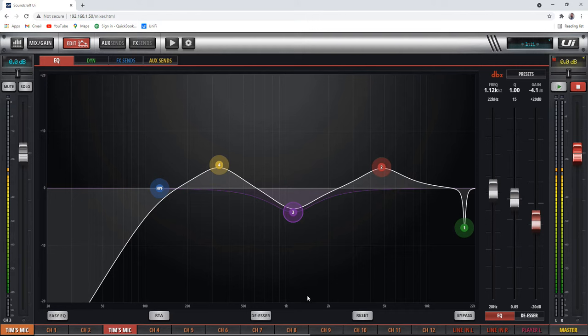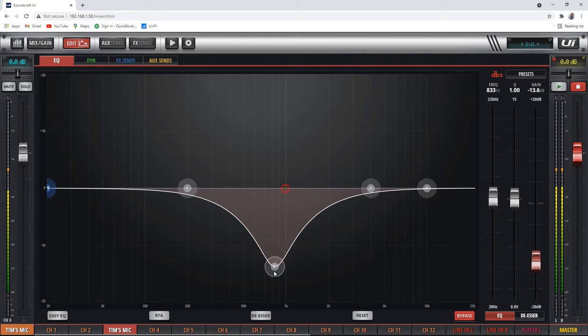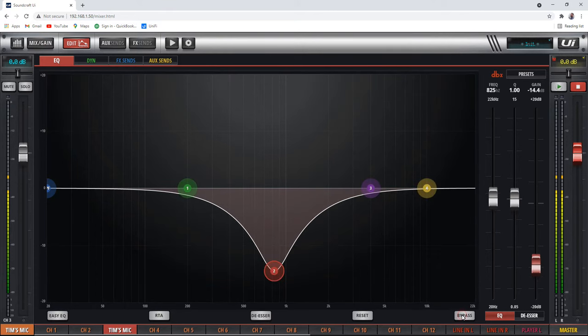Let's say I have this set up and I want to reset it — just click here, done, back to flat again. Down here you have a bypass. So if you have the EQ on but it's in the grayed out state, it's bypassed. If we un-bypass it, then we can hear the EQ that we've applied.